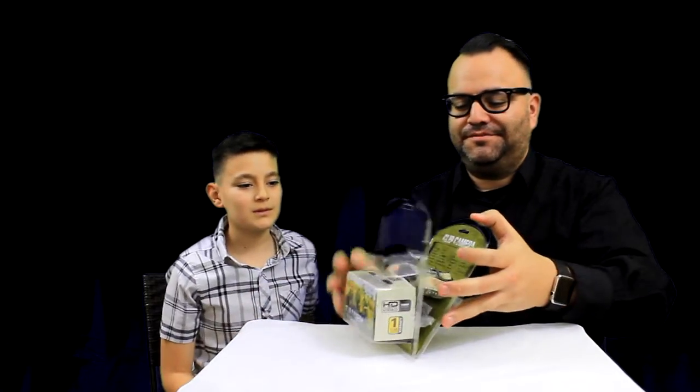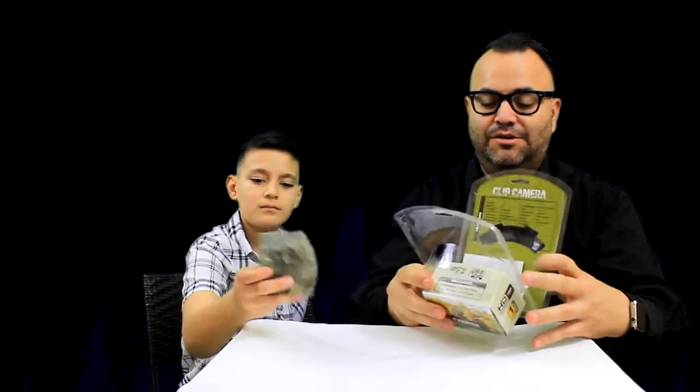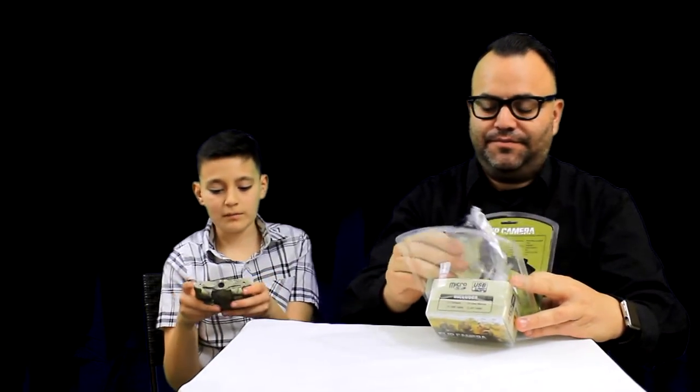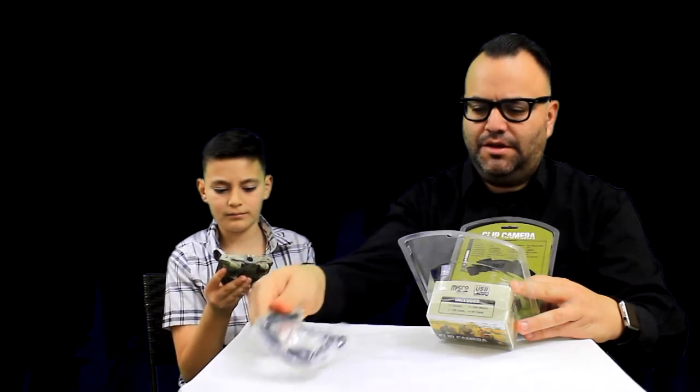Wow, that was easy! So here's our product — the Clip Camera. It has a 120-degree wide-angle lens. It's rubbery, I like it. You've got your standard USB cabling.